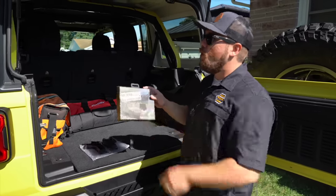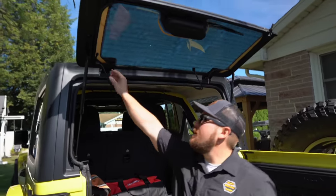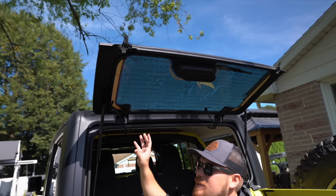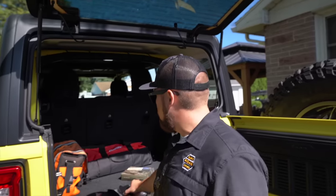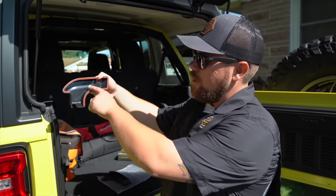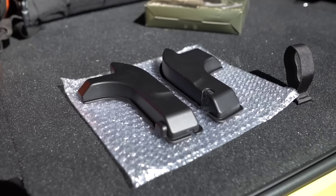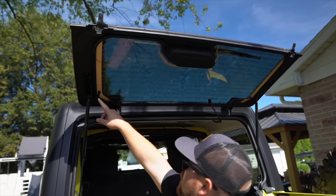Next product is the Jeep Wrangler JL hard top rear defogger covers. This is a nice little product that covers up the unsightly wiring up here, and since these connectors tend to break off, it also gives a little extra security and coverage for the back. You get left and right sides. They simply stick on and have an L or R marked on the inside — L for driver's side, R for passenger. I'm going to grab some isopropyl alcohol to clean the surface first.